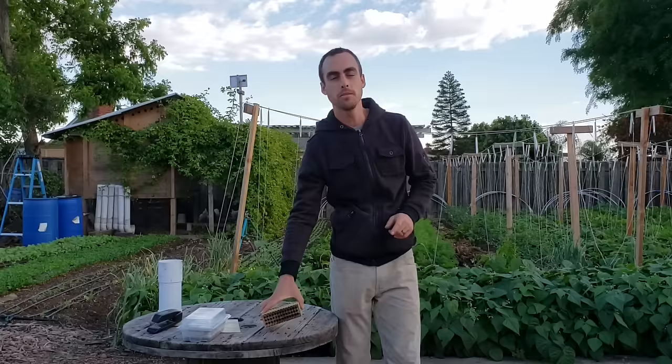Hey everybody, welcome back to another Nature's Always Right video. Today I'll be showing you guys all about solitary nesting bees.